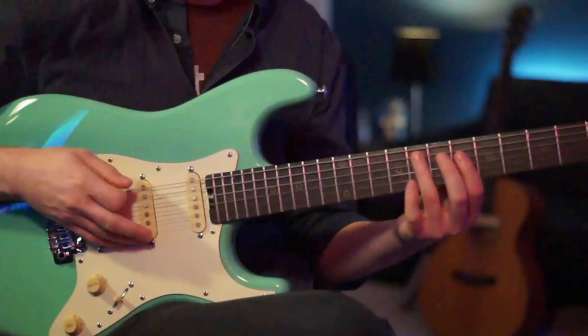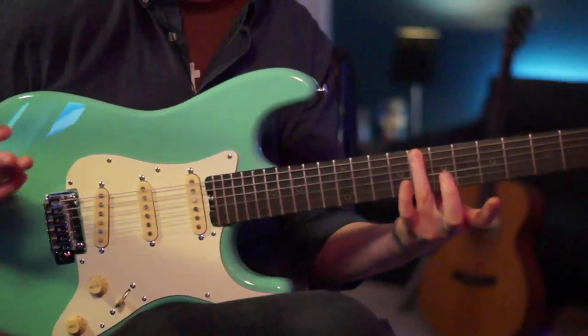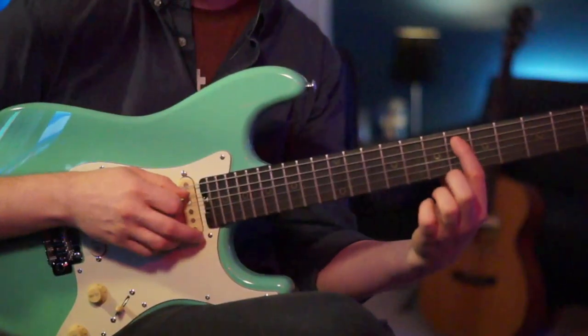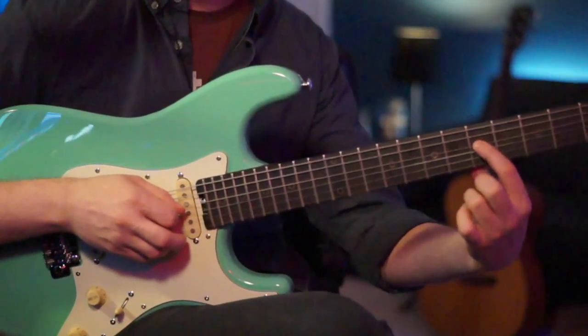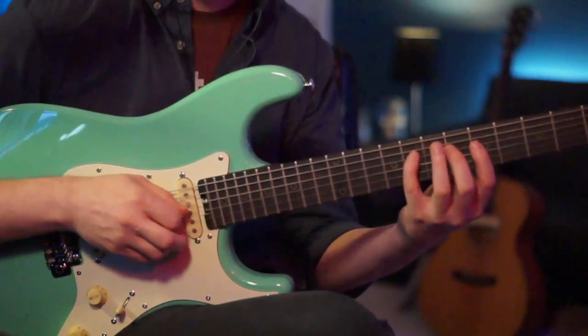The next part is a little lead riff. We're going to start on the low E at the 8th fret — that's your C. Then we go to the A string and go 6, 7, 8 in chromatic, and then jump to the D string and go 5 to 6, then to 8.